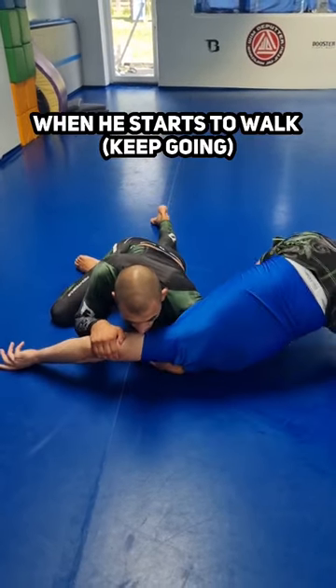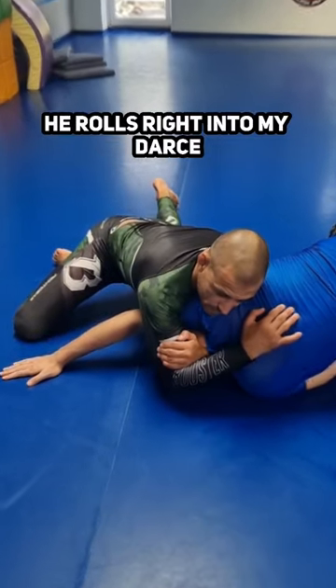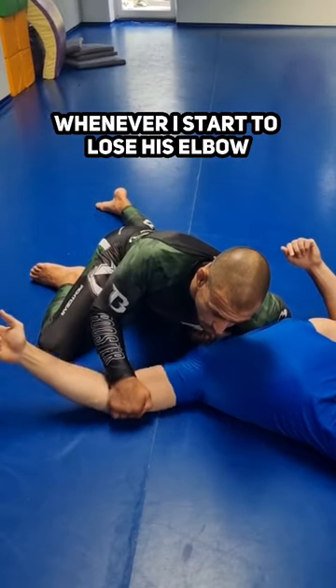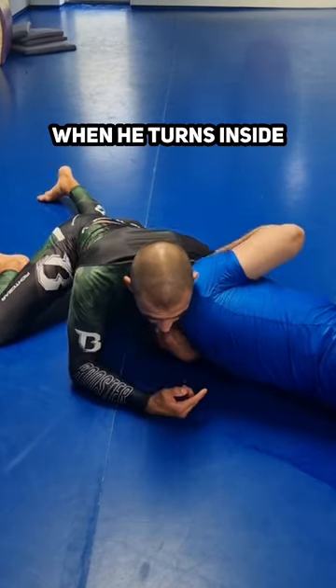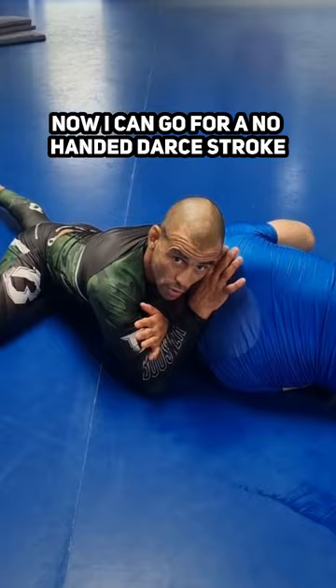When he starts to walk, keep going — it almost widened to my thumbs. Whenever I start to lose his elbow, I move it close, and now I can still keep the pressure on the neck. When you turn it inside, now you can go for a low-handed darts jump.